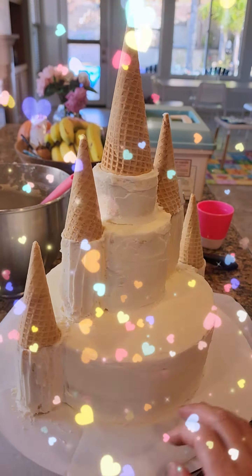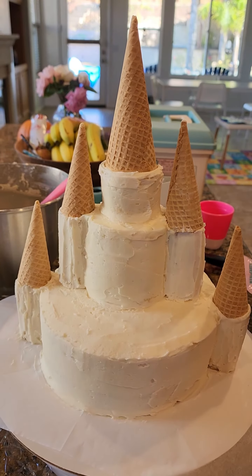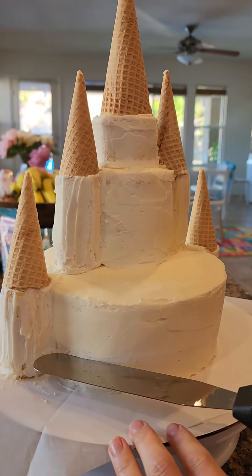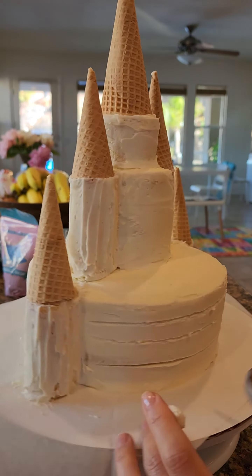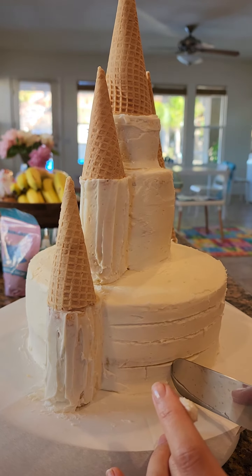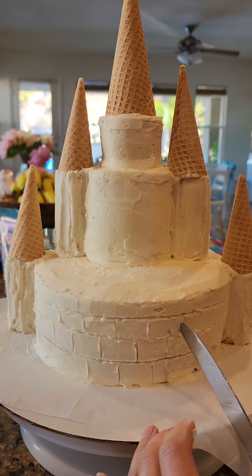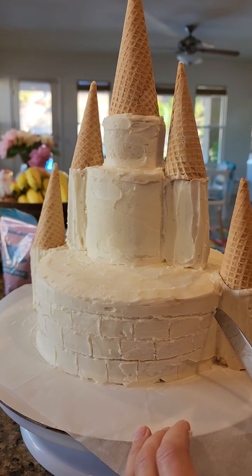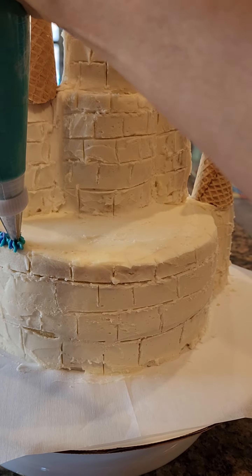Starting to look like a castle. I thought I would go back in here and make a brick pattern, so go ahead and indent all the way across the frosting and then you'll go back and make the individual bricks. You'll notice I did get a little bit sloppy here, but go ahead and wipe off the frosting after you make these indents instead of doing what I did.